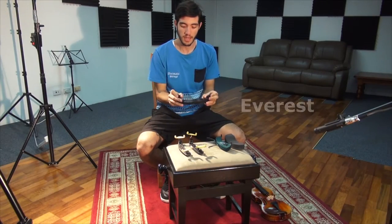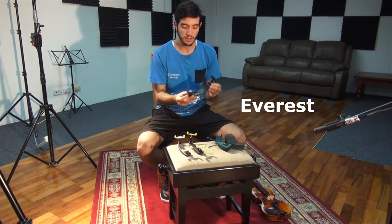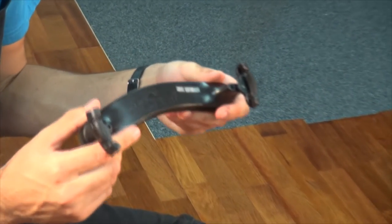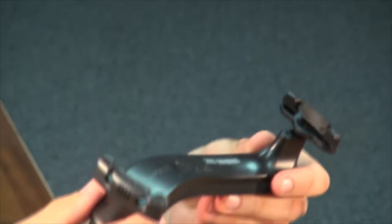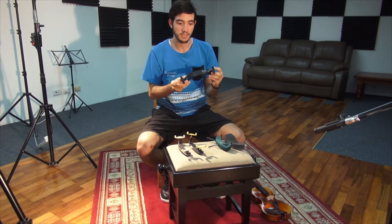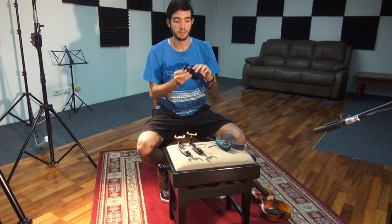Next is the Everest shoulder rest. This shoulder rest is quite unique as, unlike most shoulder rests that feature a single curve, the geometry of the Everest features a slight twist in the shoulder rest.